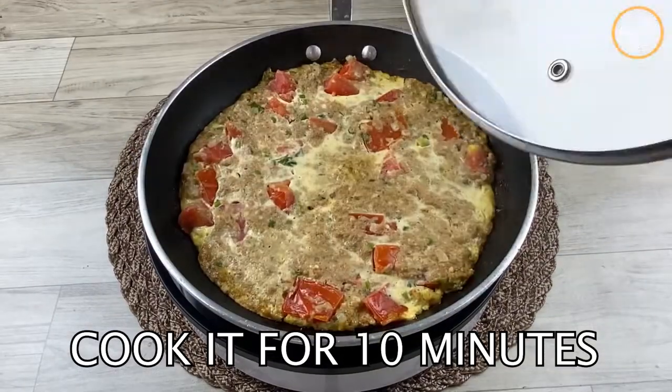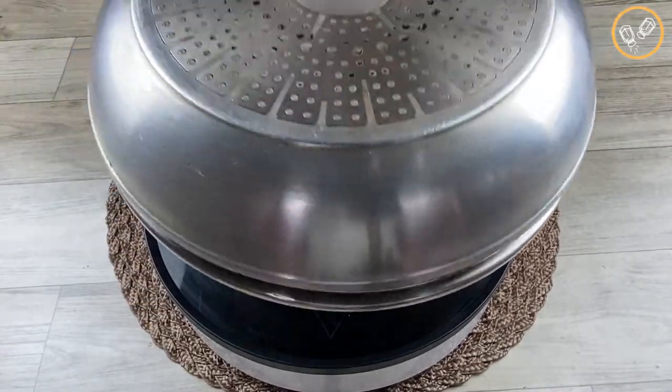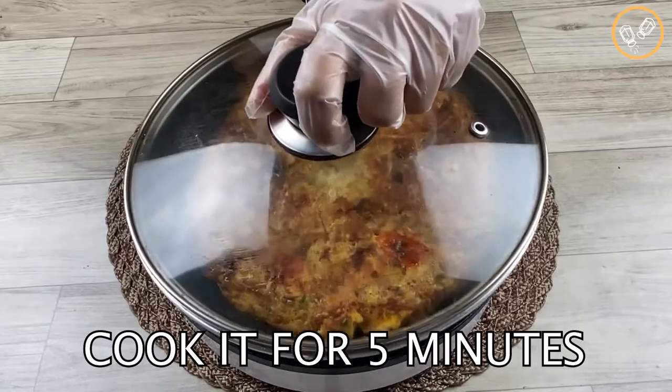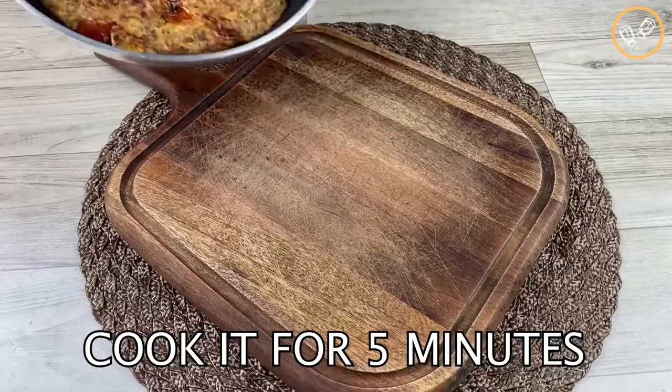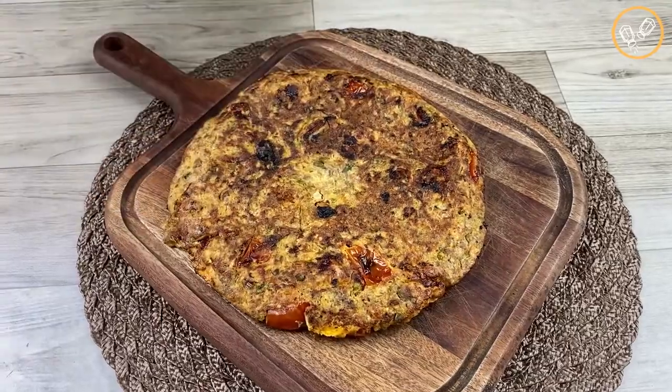After 10 minutes, let's turn it like this and cook it for five minutes more. And now our recipe is ready! Look how easy and delicious this recipe is.